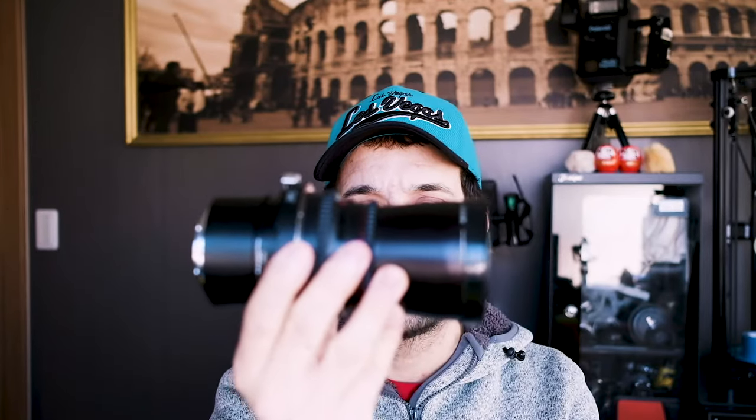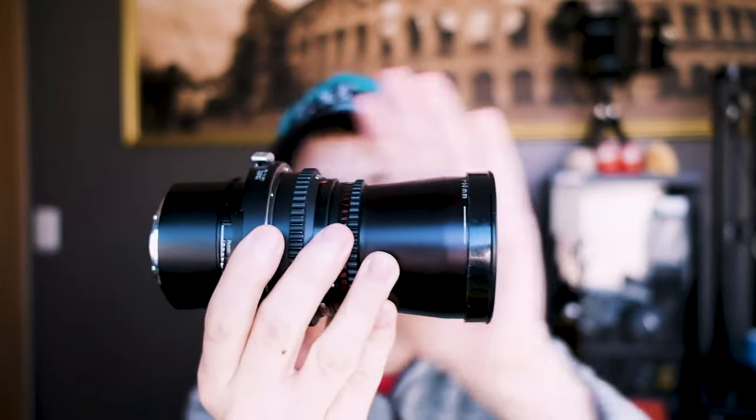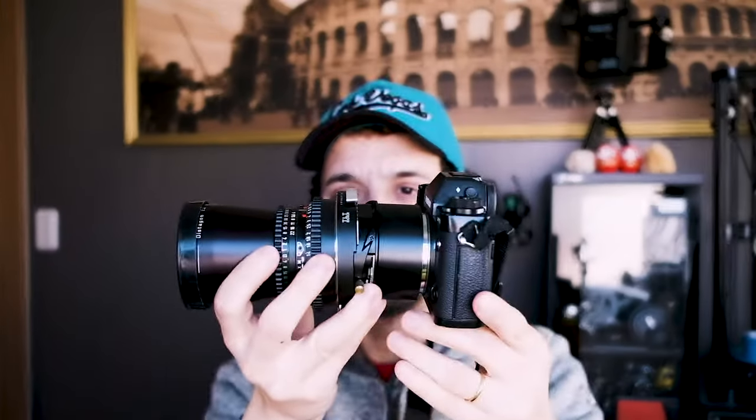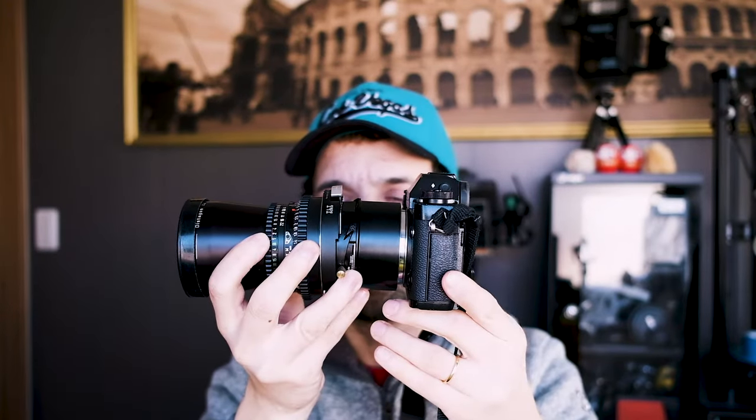This is what you have to mount on your camera. With the Fuji mounted, you will have this huge beast with you — and it's extremely heavy, really really heavy. You can imagine that when I use this one with the X-H1 it's even bigger and heavier.